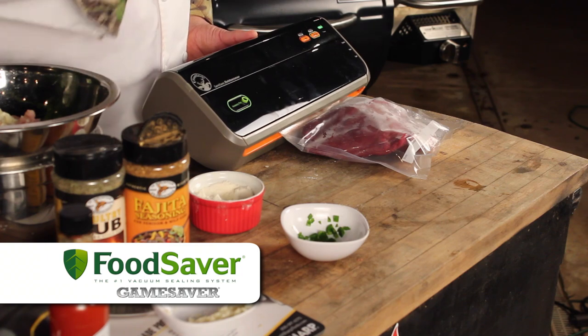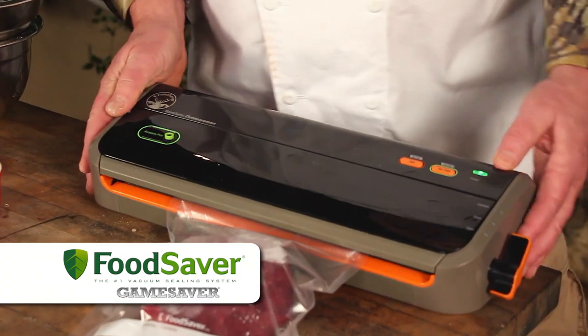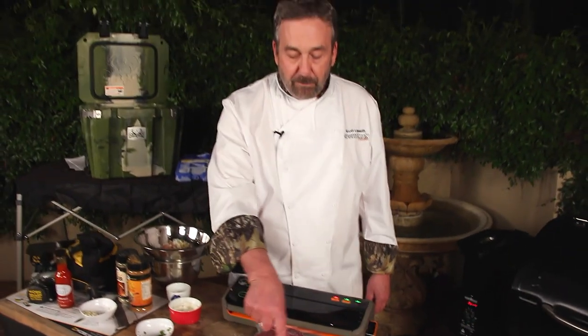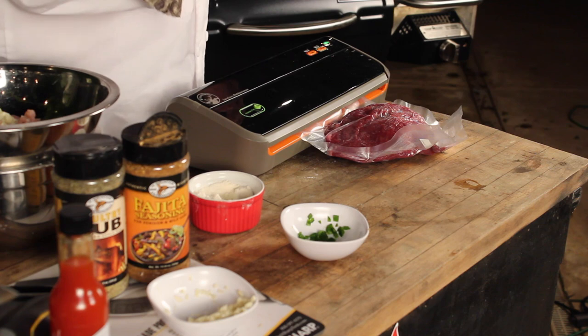Our Food Saver has this new Game Saver Outdoorsman. It's perfect if you've got a cabin, a boat, or an RV — super light and extremely portable. I'm just going to seal this up. When you're sealing a piece of meat like this, if you freeze it first, you'll get a much better seal. The Game Saver Outdoorsman is one of four different game savers that Food Saver makes, from the titanium to the little portable outdoorsman.